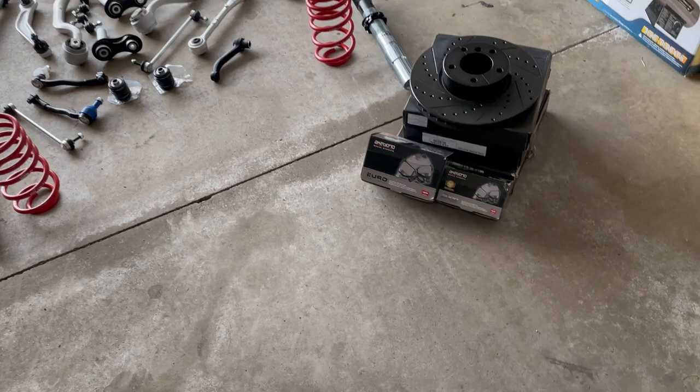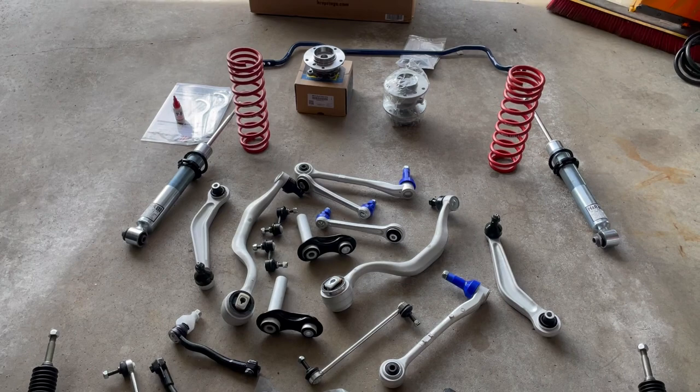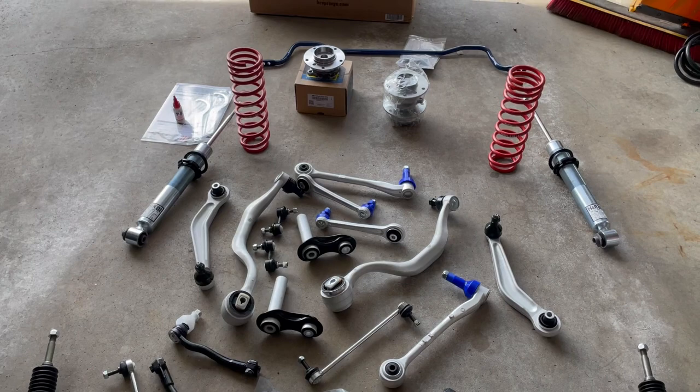Well, here we are about to do this massive undertaking. Got our one-disc rotors with Brembo pads for the brakes, got H&R coilovers, got the Dinan rear sway bar, and of course all the suspension components.